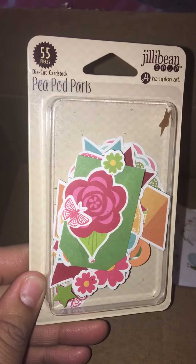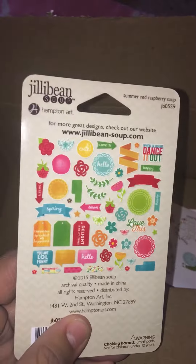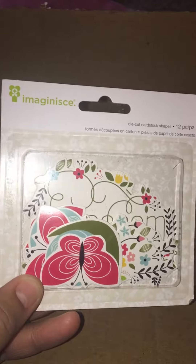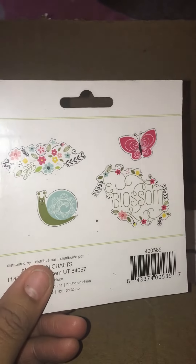Then I got this 55-piece set from Jelly Bean Soup - Peapod Art - and again summery. Then I got this set which is just a 12-piece, the smallest of the sets, and I thought it had some cute elements so I just picked those up. So just some die cuts because I needed them.